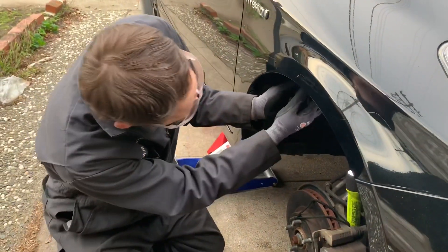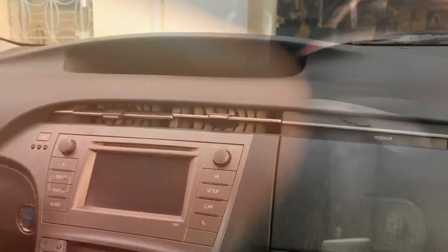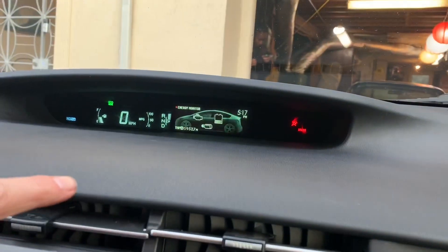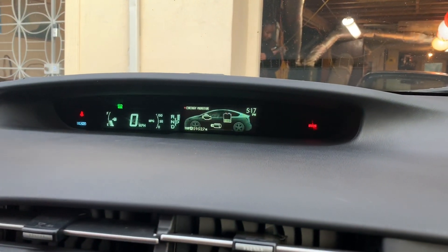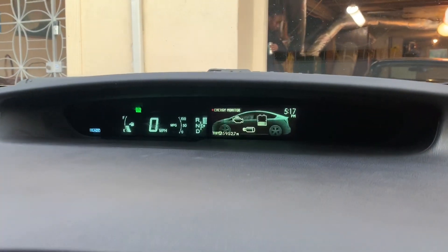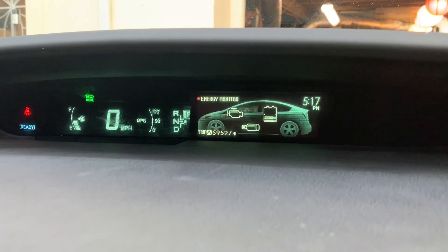This car is essentially fixed as soon as I plug these two things in. Okay, so this car is fixed. The brake, stability control, ABS, and maintenance required lights have all been cleared.